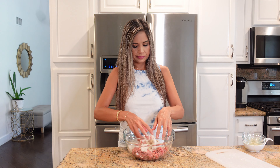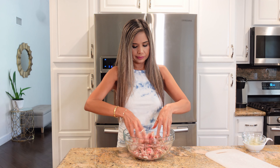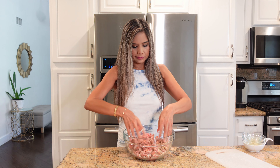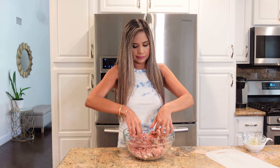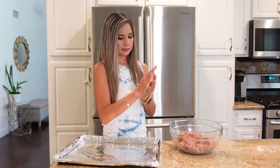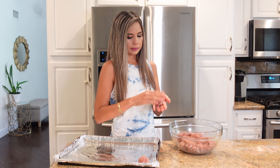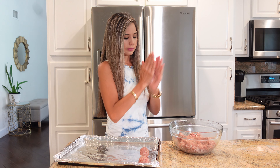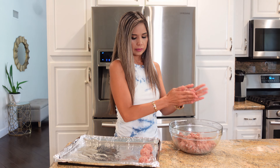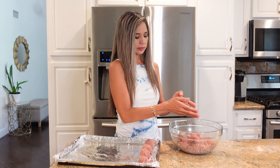I'm going to gently mix everything up with my hands until it's well combined. I am using only ground beef, but you can also use a mixture of ground beef and ground pork. To make the meatballs, I'm going to roll the mixture with my palms and form about one and a half inch balls. This recipe makes about one and a half dozen, which is about 18 meatballs.